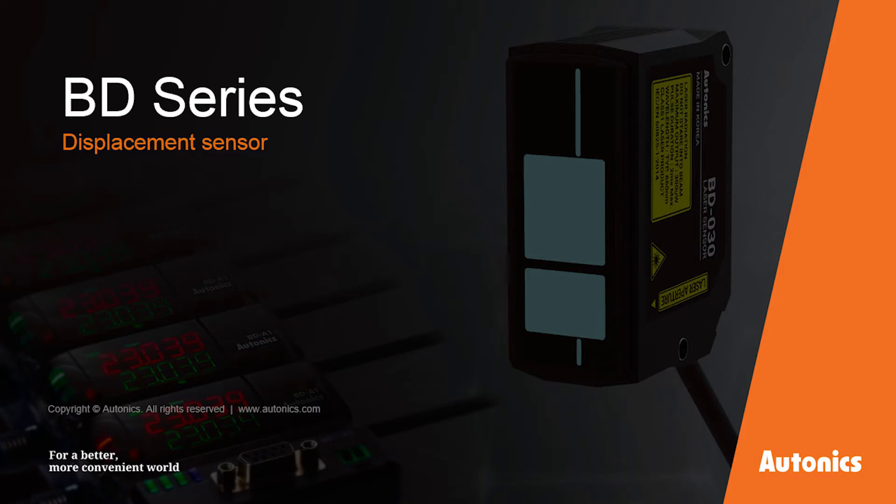Autonics has released a new displacement sensor, the BD series. This displacement sensor features high resolution and fast speed response. It measures thickness, shape, and length of objects using a laser diode inside. This non-contact BD series makes your application more stable and powerful. Let's see the Autonics BD Laser Sensor.